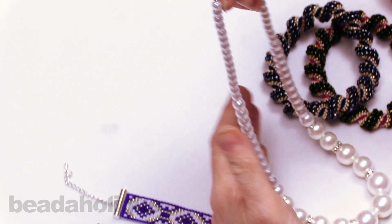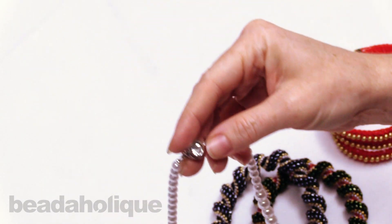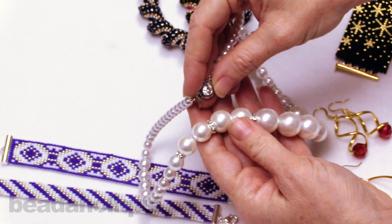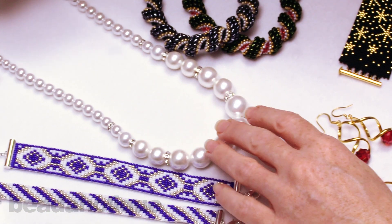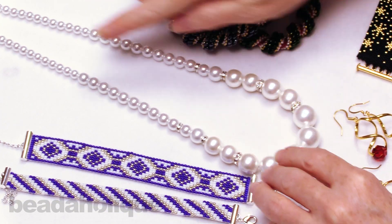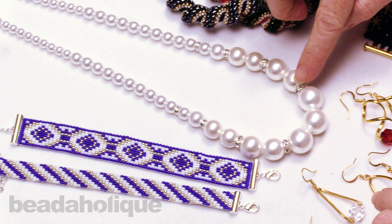Over here is the Kensington necklace. This is something we released early in the year, but we've added some extra punch to it by adding beautiful crystals. We have a sparkly crystal clasp and these lovely rondelles — a very nice, party-ready necklace that's still very elegant. This is a classic stringing technique featuring a graduated pearl design.